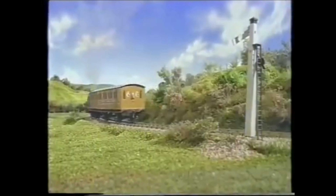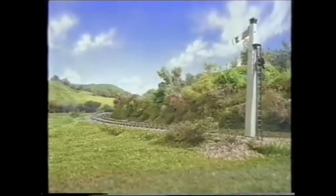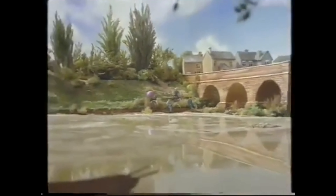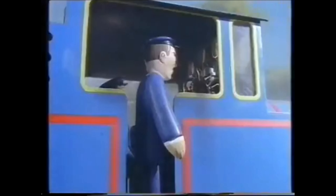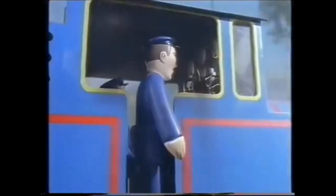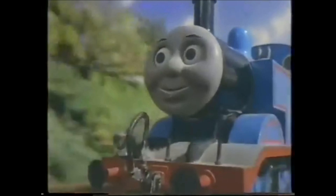It's also the first in the series to feature Annie and Clarabel as main characters, as these two coaches have become a staple in the series. So it's a decent episode, and the first part of the story adapting Tank Engine Thomas Again, which we'll move on from.